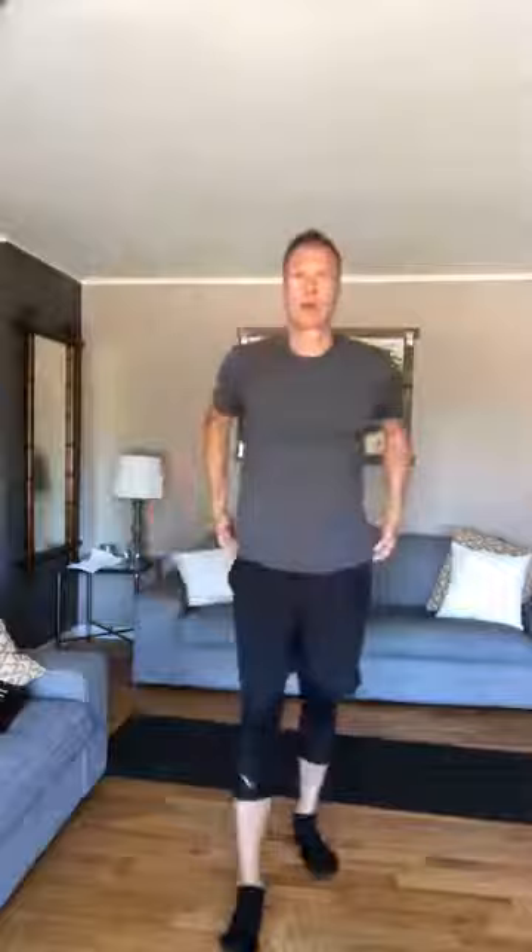Going from a mobility class into our core class. If you're going to continue on with us, fantastic — if not, thank you for joining us for mobility. Alright, now we're going to jump into a little core. Kick this up!